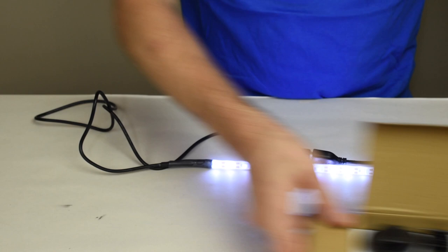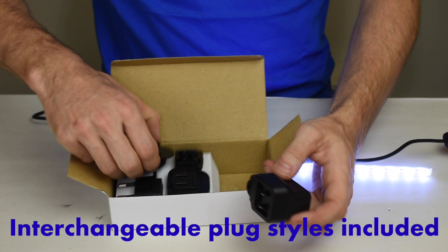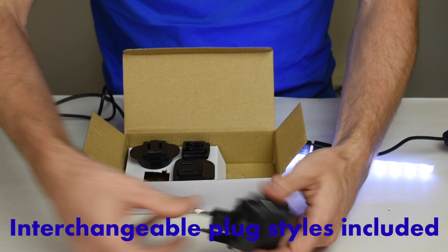There's the switch. The light also has an available international plug adapter set. Here is the wall adapter and it has various plugs so that you can use this anywhere in the world.